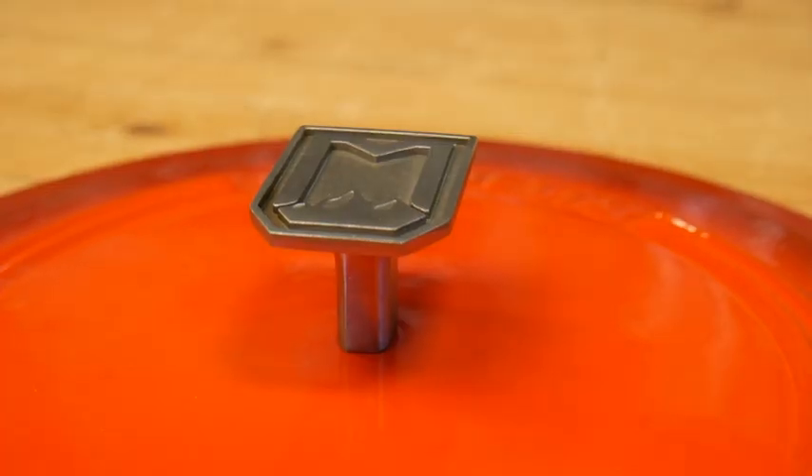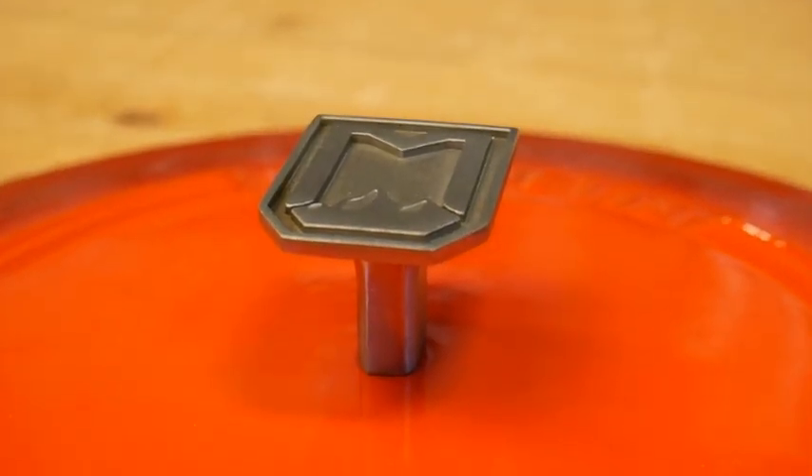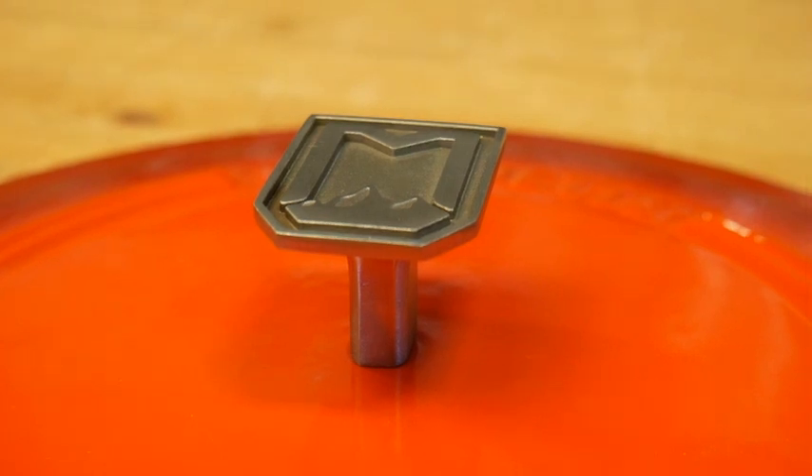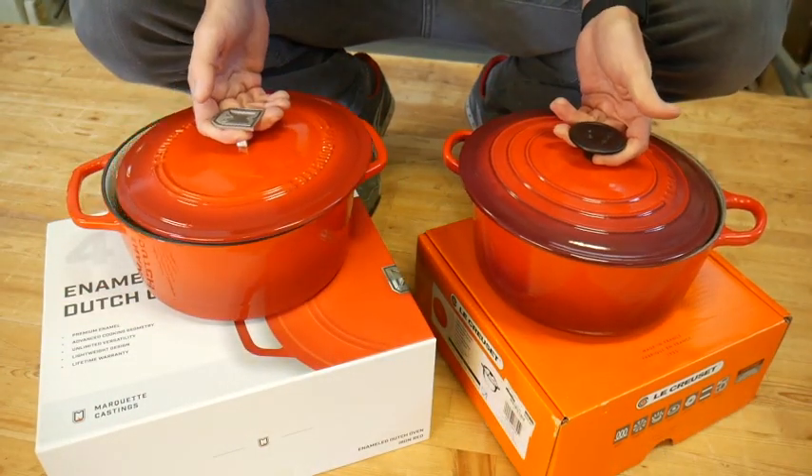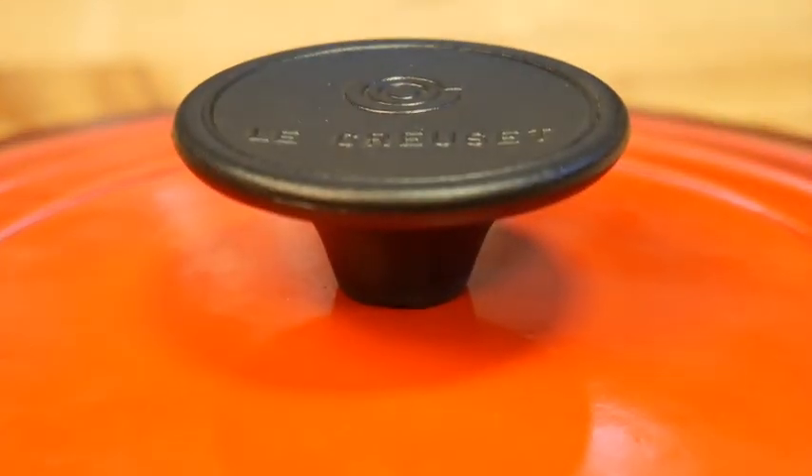The Marquette Castings lid pull is a solid investment cast 304 stainless steel, while the Lille Cusse uses an oven-safe plastic. Even the Lille Cusse stainless steel knobs aren't solid.